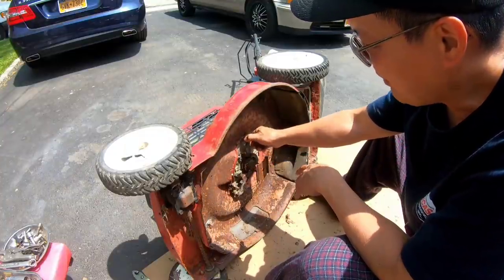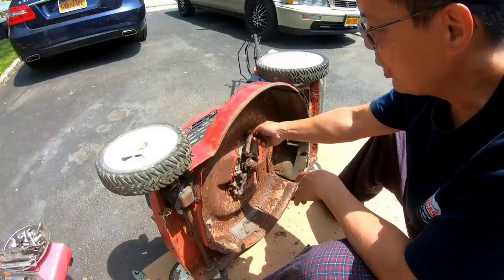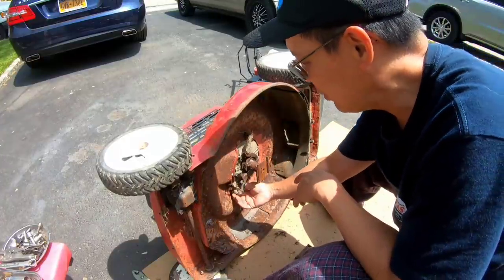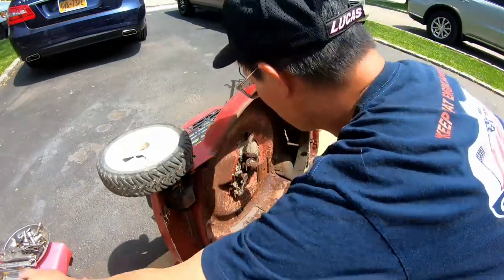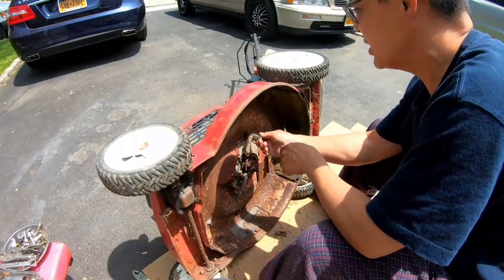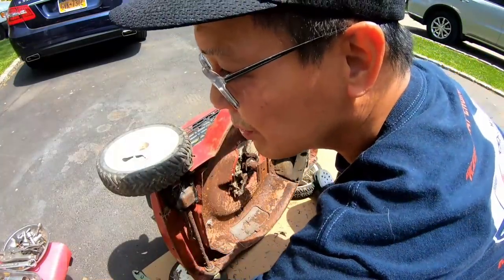So this belt keeper bracket here is attached to two of the three engine mounting bolts. So to remove that — I don't have good luck removing the engine mounting bolts, especially in this condition, because more than likely it's going to strip.